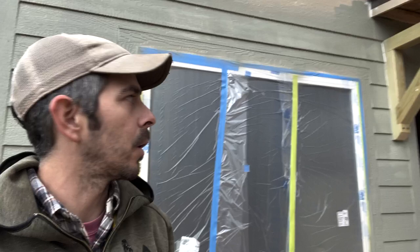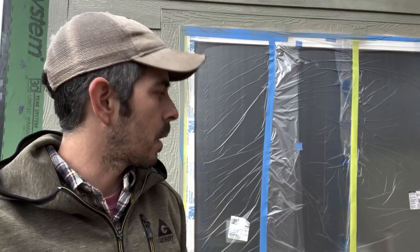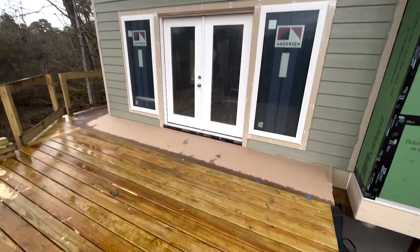We got the first coat done, but it started raining on us and some of the paint got a little wet. It had dried pretty good though. Most of the lower areas that got wet dried pretty well, so I think it should be okay. I think the rain's done for today, so we'll let this all dry out and tomorrow we'll do the second coat and then start on the trim and stuff.